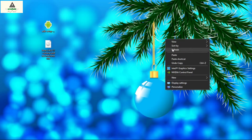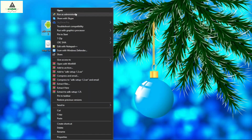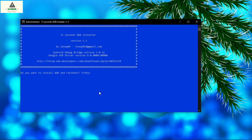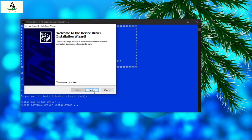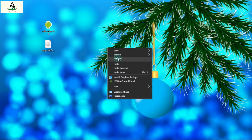Here on the computer, you have to download two files from the description section: the first one is ADB setup and the second one is the TWRP recovery image file. First of all, install the ADB setup on your computer — right click on it and click Run as Administrator. This interface will appear. Press Y and hit Enter, press Y and hit Enter again, press Y and hit Enter again, then click Next and Finish. Now the ADB and fastboot drivers are installed on your computer.